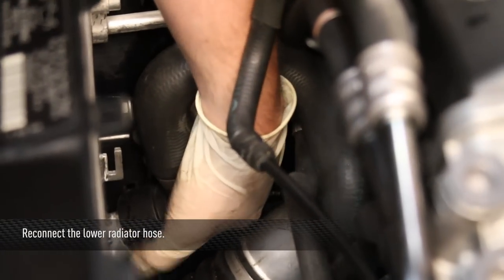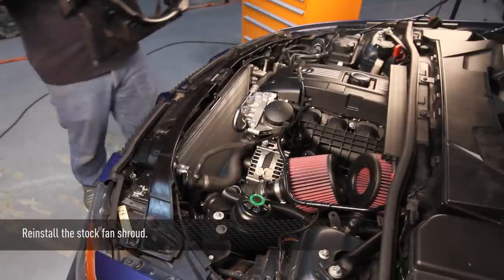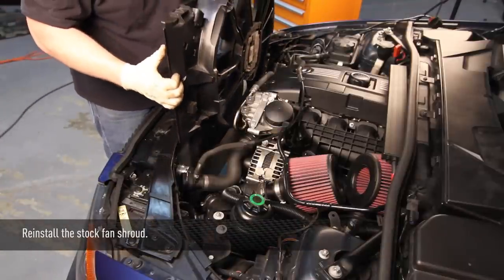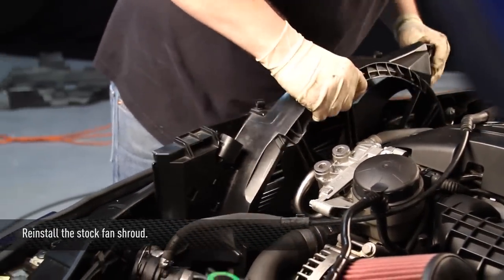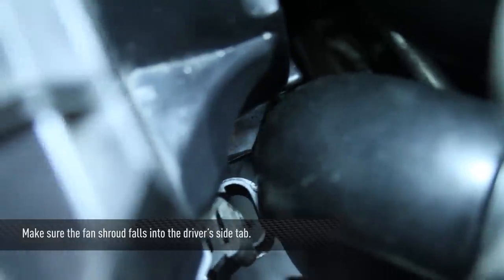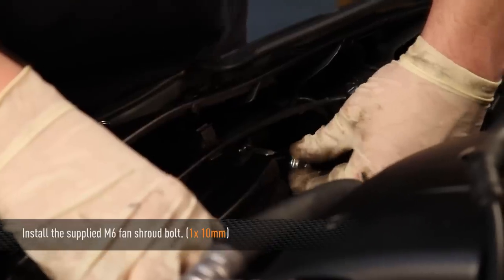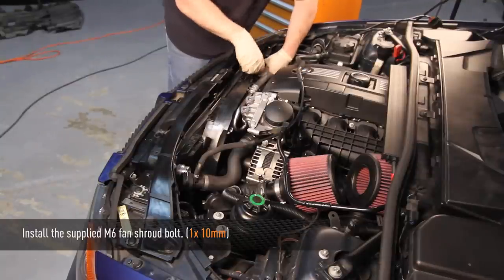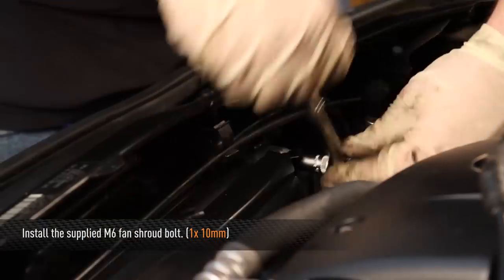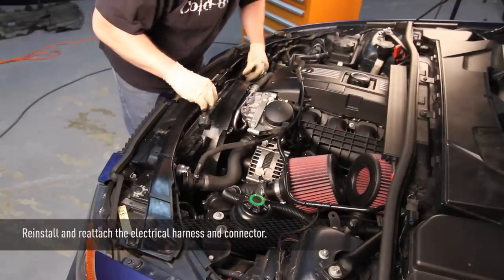Now reconnect the lower radiator hose and reinstall the stock fan shroud. When reinstalling, make sure the tab on the driver side of the fan shroud falls firmly into place onto the metal tab on the radiator. Use the supplied M6 bolt to reinstall the bolt on the passenger side and use a 10 millimeter socket to tighten it. Then reattach the fan shroud electrical connector.